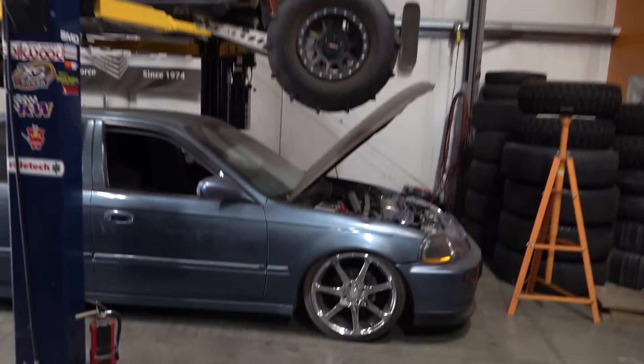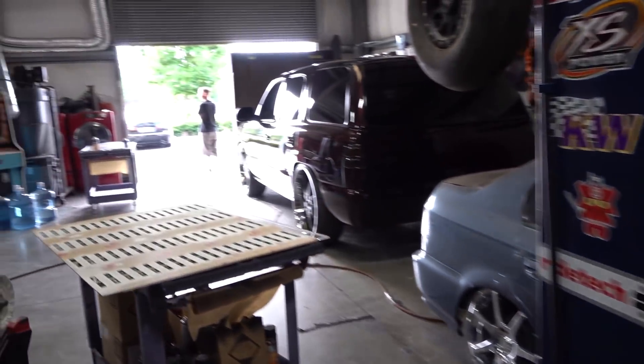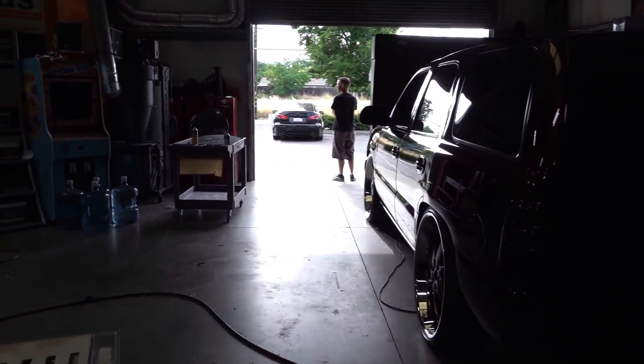Yeah, I'm running out of space in here, but we'll make it work. Brando, you ready for some more shop evolution or what?